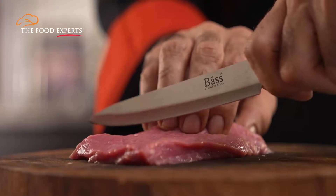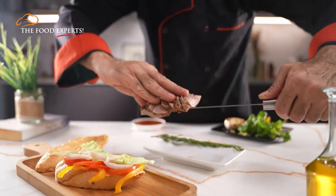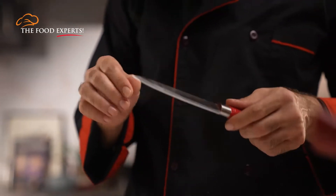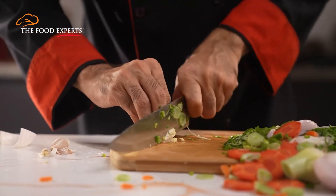Do you think it takes you more time to cut and prep your ingredients than to actually cook them into a meal? Worry no more. In this video series, we will discuss knife skills, with which you can use your cutting techniques and reduce prep time in the kitchen.